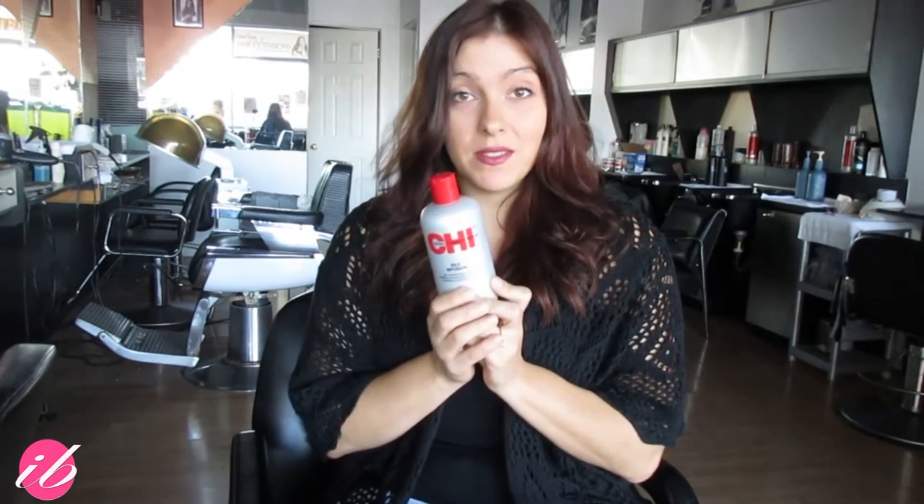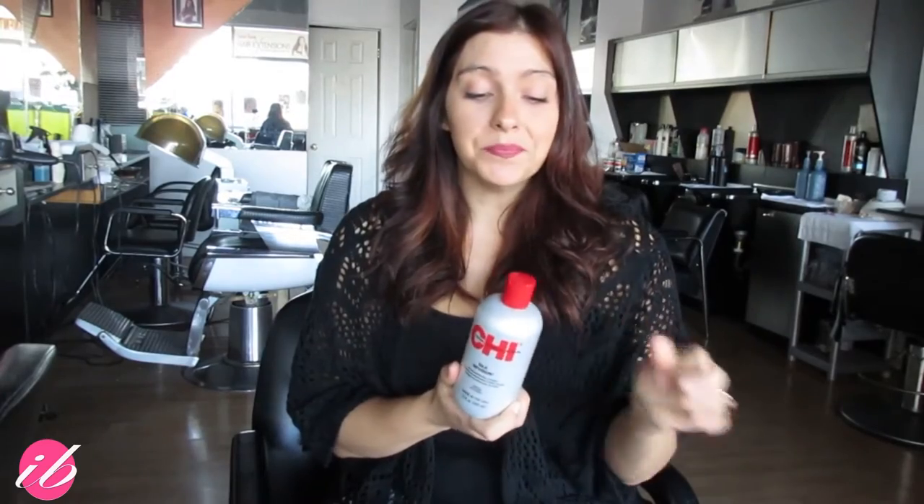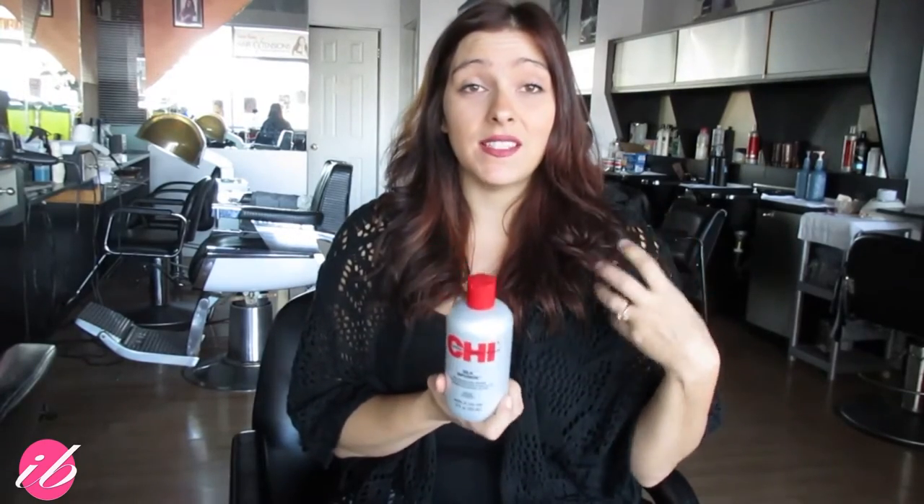This has been recommended to me by a client, and her extensions always look uber fantastic. Every single time she comes — she comes religiously every four months — her hair feels just as nice at the end of the four months as it did in the beginning. It almost looks brand new. So I always ask her what she does and how she keeps her extensions so beautiful, and she said she uses this every single day.